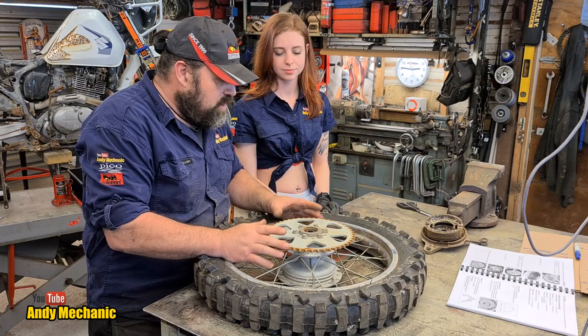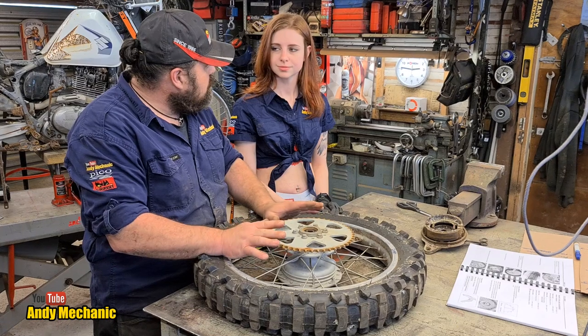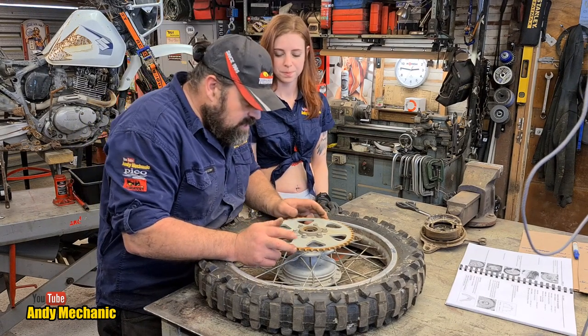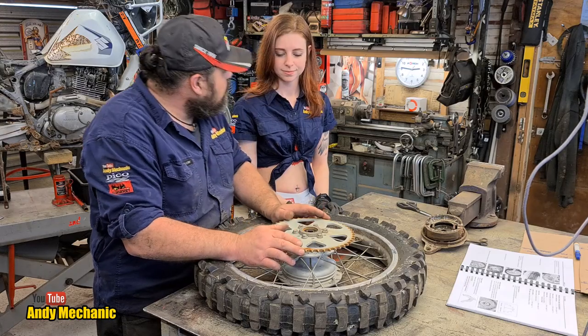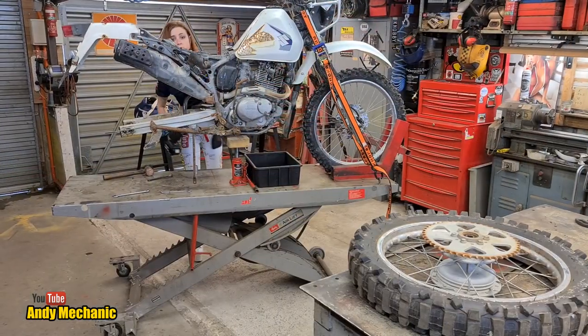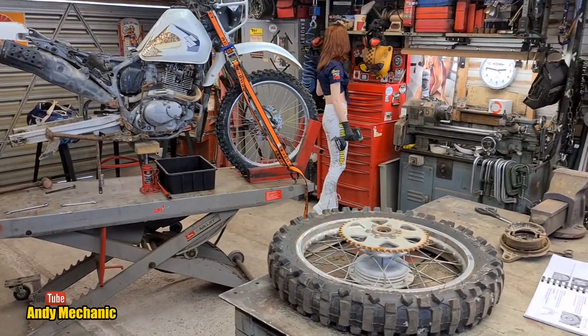Because we're working on this and we're going to be doing a chain and sprocket kit later on, let's whip the sprocket off now and get rid of that — because you can actually injure yourself on these sprockets. We're going to need an impact wrench and a 12mm single hex socket.